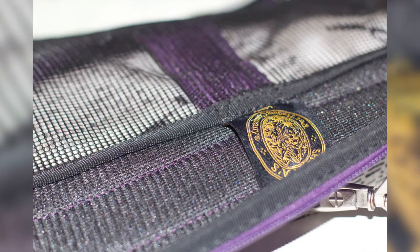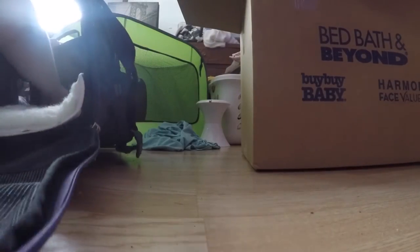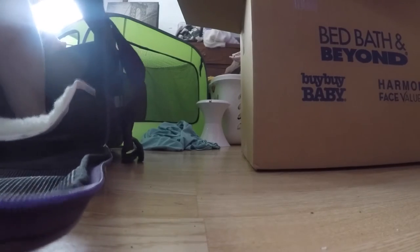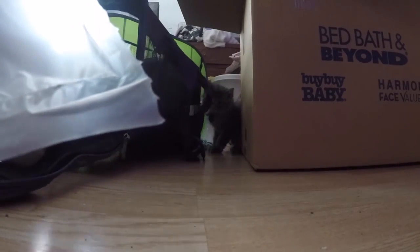I really wanted a soft-sided carrier because I find them a lot easier to carry. There are many options — you can carry it on your shoulder, with your hand, or cross-body. Now some people prefer hard-sided carriers because they're easier to clean and they don't collapse in on themselves, which could also be a selling point. But this one does collapse fairly well and I can fold it up and put it away. Currently it's out and he is actually playing with it.